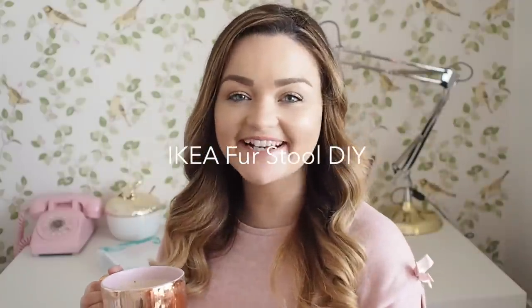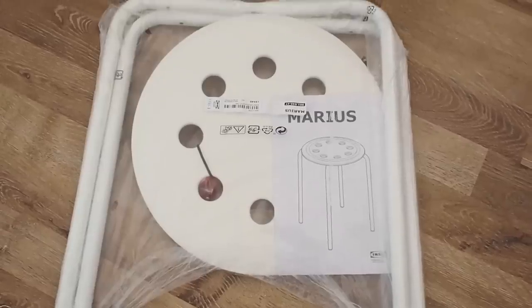Hi YouTube, welcome back to my channel. I have a really fun, easy, and cheap DIY for you today. You've probably seen this done a couple of times before, but I wanted to give it a bash for myself and it is so easy to do.